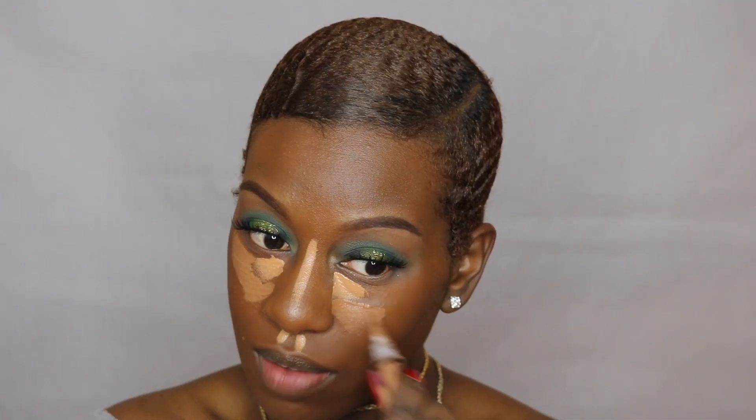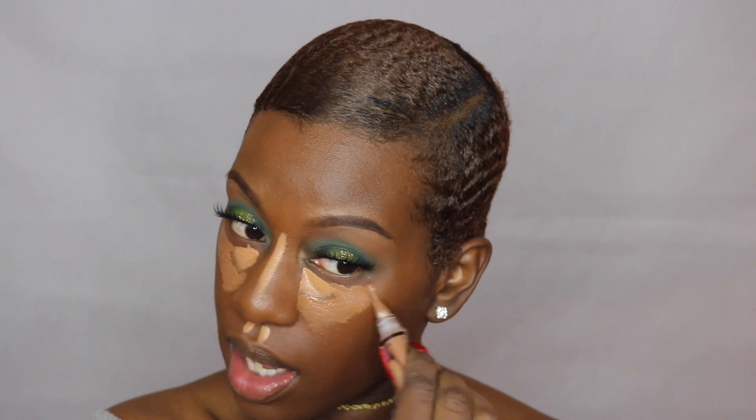I'm going to use my LA Girl Pro concealers in the shades Toast and Toffee. Sometimes Toast is just not enough — it doesn't do the trick — so I add Toffee to the inner corners, on my cupid's bow, on my nose. Then I add Toast everywhere else around it, and I love how these two colors look mixed together.